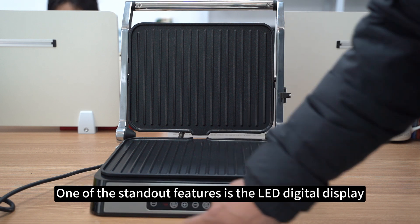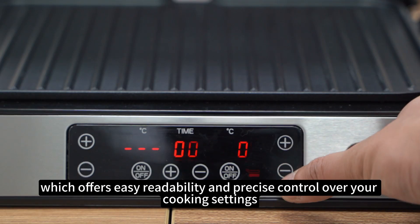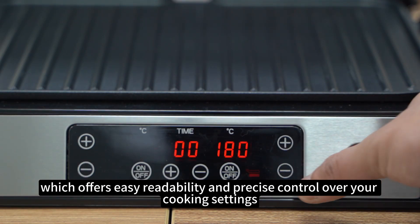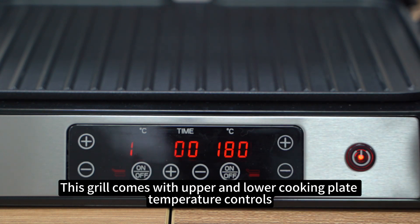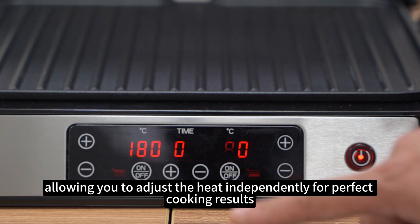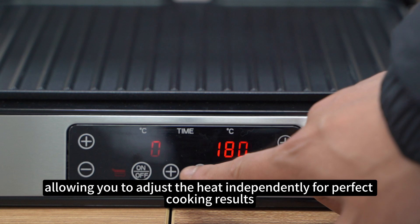One of the standout features is the LED digital display, which offers easy readability and precise control over your cooking settings. This grill comes with upper and lower cooking plate temperature controls, allowing you to adjust the heat independently for perfect cooking results.